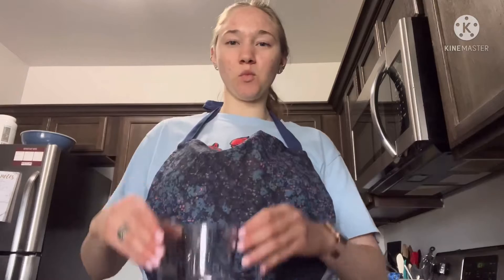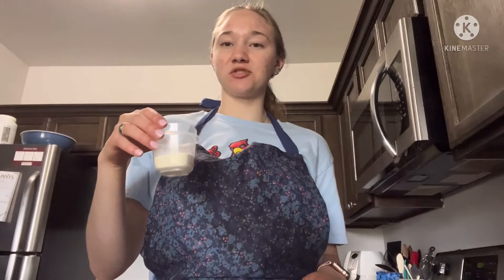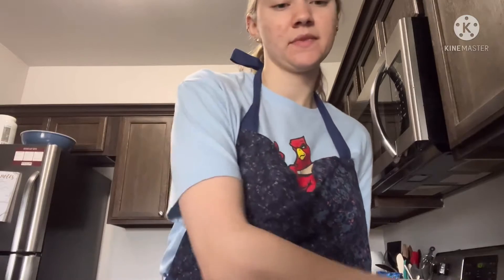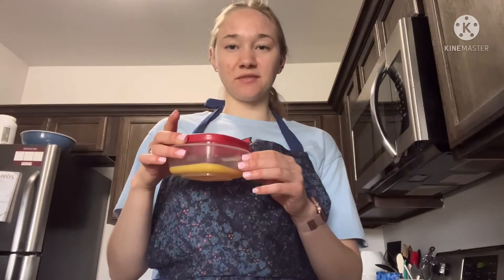We have 6 ounces of warm water, 15 grams of active dry yeast, 330 grams of bread flour, 7.5 grams of salt, 15 grams of non-fat dry milk powder, 30 grams of sugar, 15 grams of shortening, 15 grams of unsalted butter softened, and 25 grams of egg.